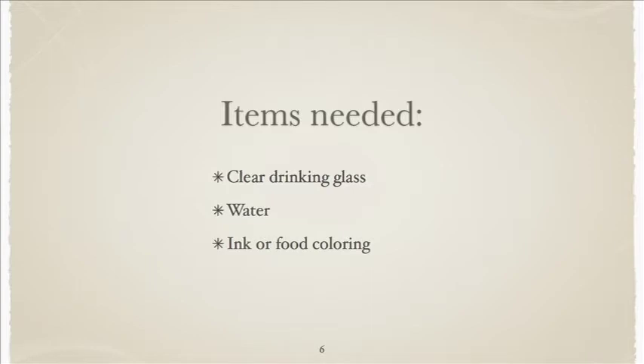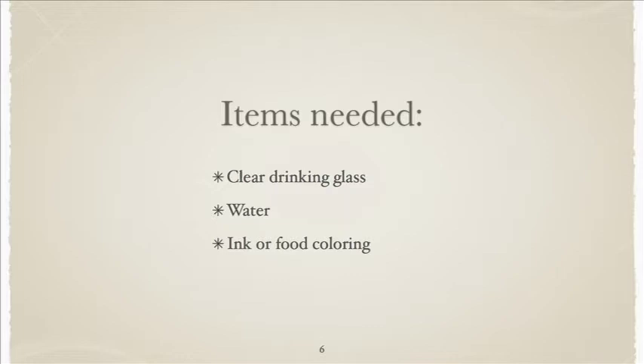Now, the items you need for this little science demonstration are simple. You can do it right now at home. You just need a clear drinking glass — the taller the better, because you need more water for what we're doing. You need water, and you need ink or food coloring that you can drop just a tiny drop of.